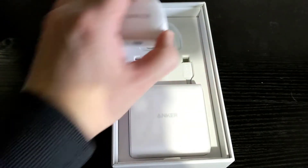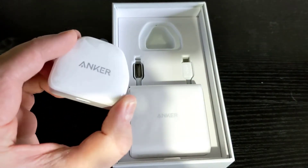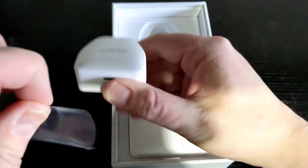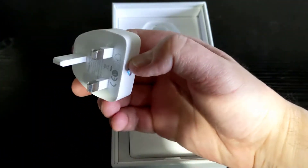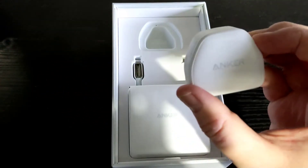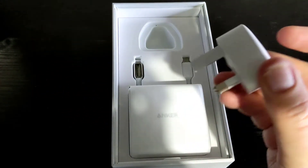Let's have a look at the Anker Nano. It may be small, but it will recharge your iPhone three times faster than the standard iPhone charger — much better than the old standard chargers Apple included with their iPhone.